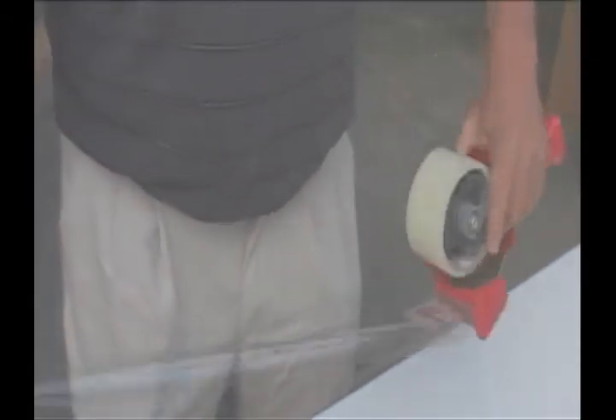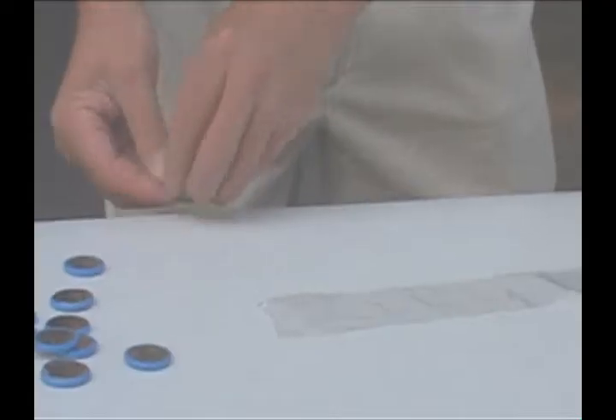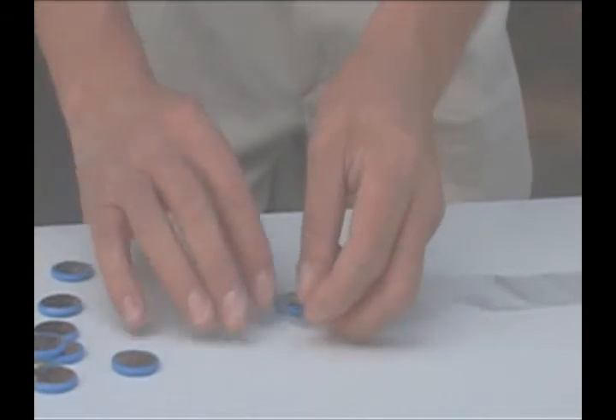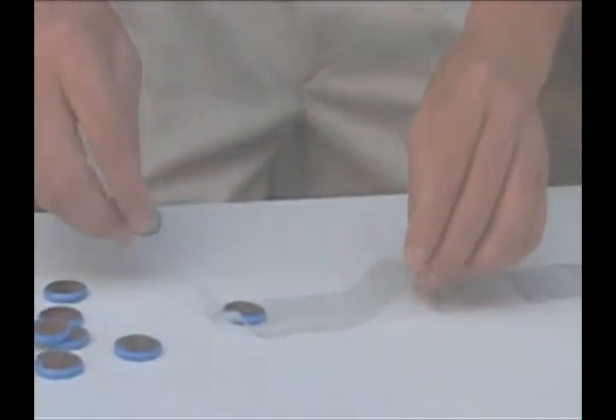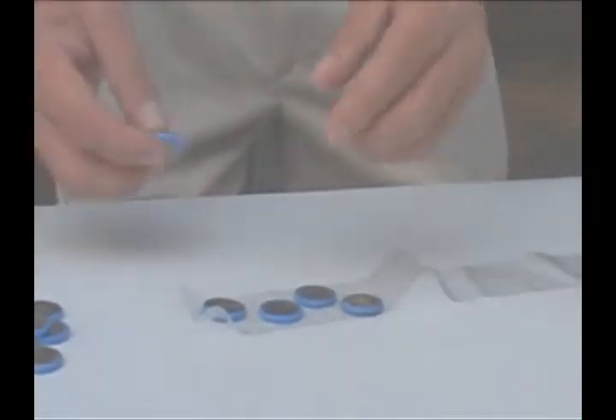First, tear off a section of packing tape. Lay the tape sticky side up, flat on the table. Carefully place the lithium button cell batteries on the tape. Make sure they're not touching each other.